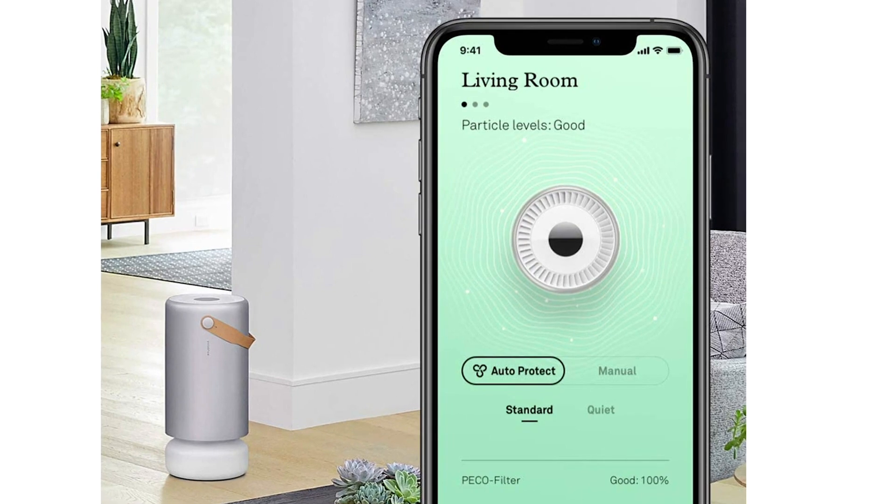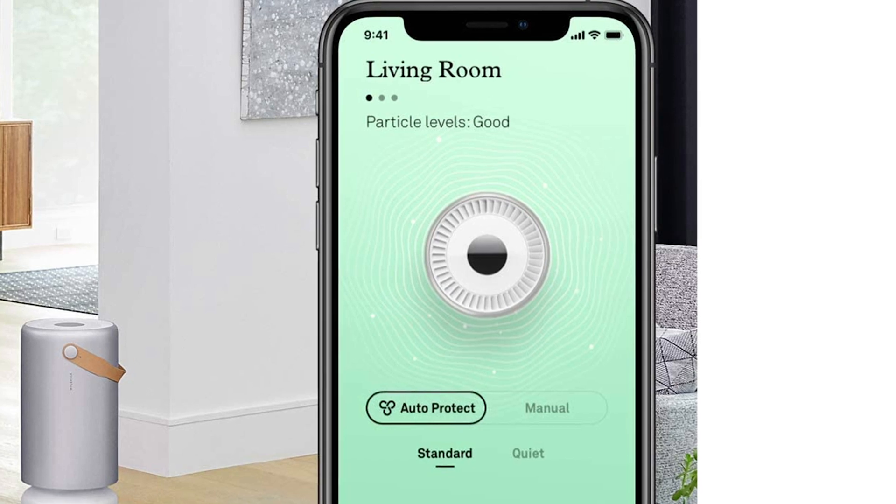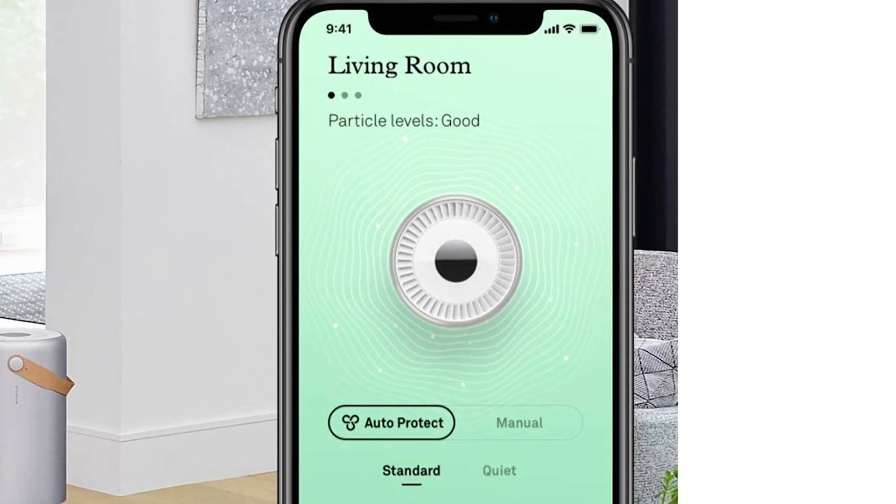The app can measure real-time air quality based on current particulate levels. Additionally, the app can adjust fan speeds or set the fan speed to automatic.